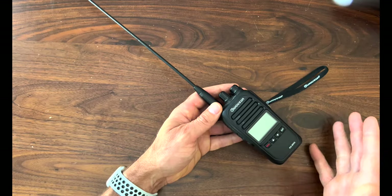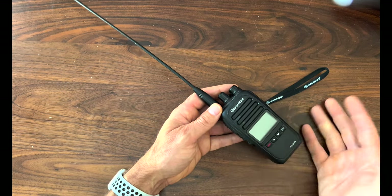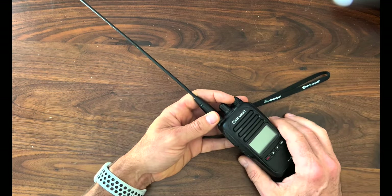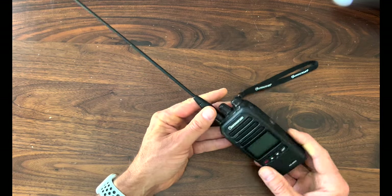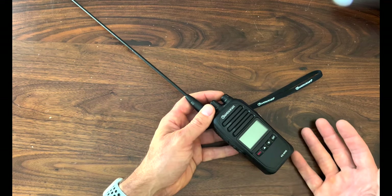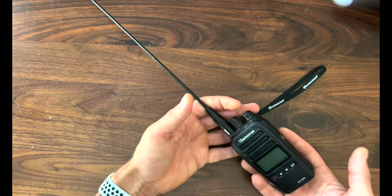This radio is not perfect — there are a couple of things, and really just two things, that I don't like about it. First, if you program the radio with your computer, you can only do so with a Windows machine. As many of you know, I only have a Mac, so that really doesn't do me any good until they make it Mac-compatible. Second, compared to other radios on the market, this is a little bit big and a little bit heavy.